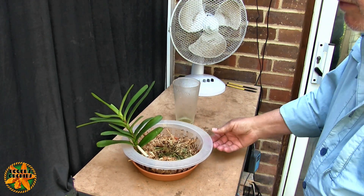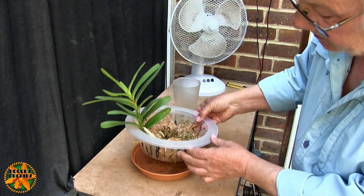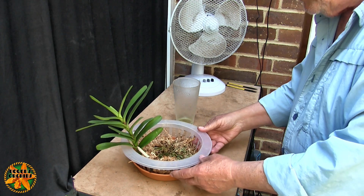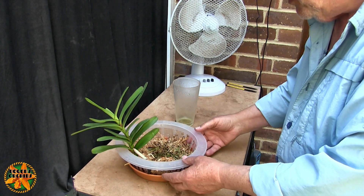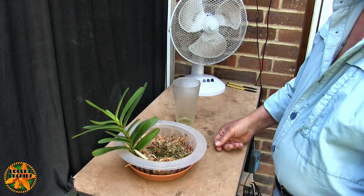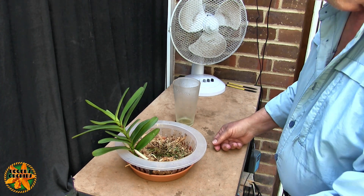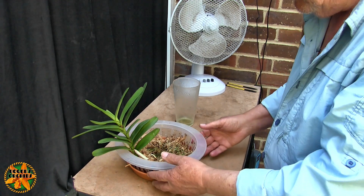Nothing much to do with this apart from keep my eye on the dryness and make sure it gets topped up and doesn't stay dry for more than a day or two. It's easy enough because it's in the bathroom - every time I go in there I'm looking at it on the windowsill, so I can't possibly forget it.